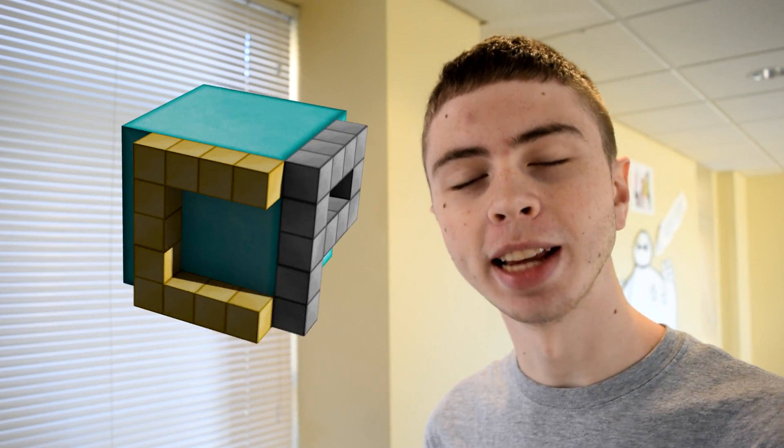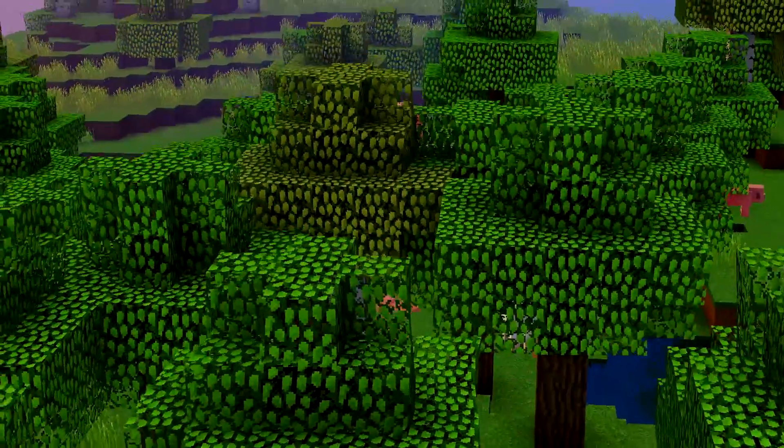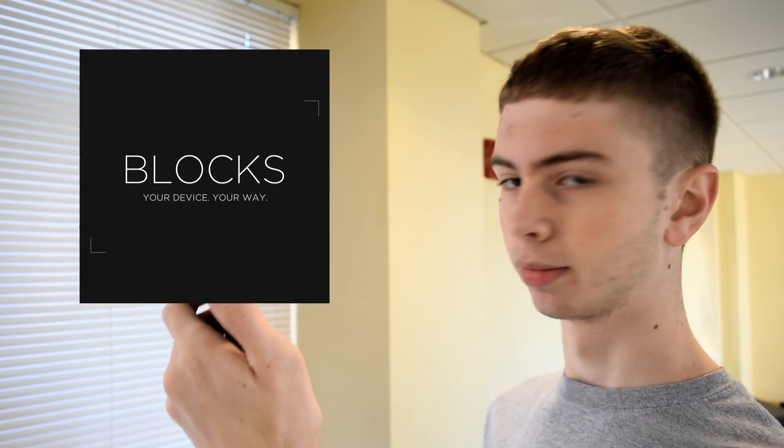Hello everyone, Seth here from Cupid Productions, and today I wanted to talk to you about blocks. Not those blocks — these blocks. Now to watch the whole video and get a quick overview of what blocks are, click right there somewhere. Check it out and come back in a sec. Anyways, let's get to it.